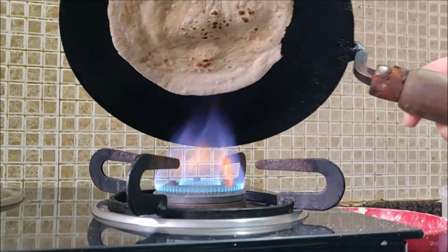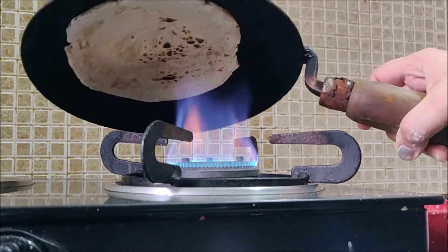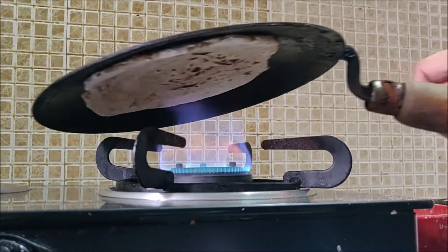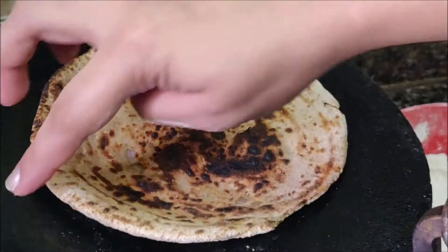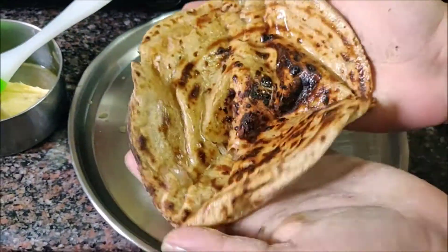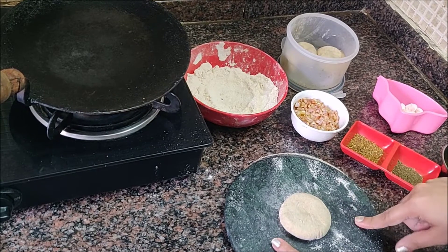To solve this problem, here we are with our next recipe — tandoori paranthay, and also tawa paranthay. Let's see how we're going to make it. Today we're going to make a lot of paranthay.